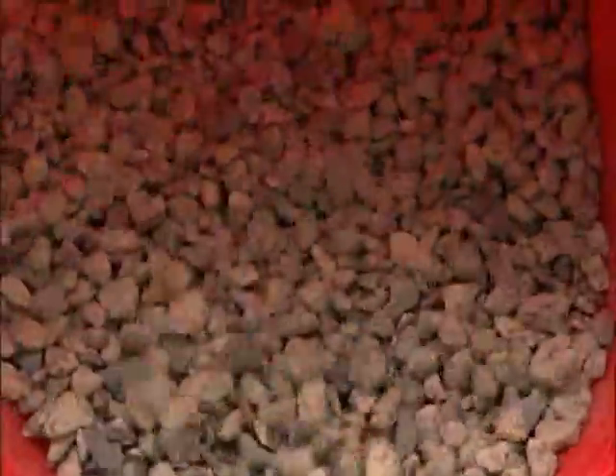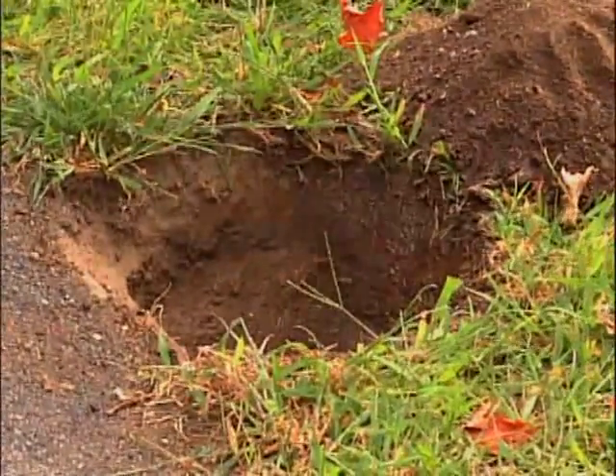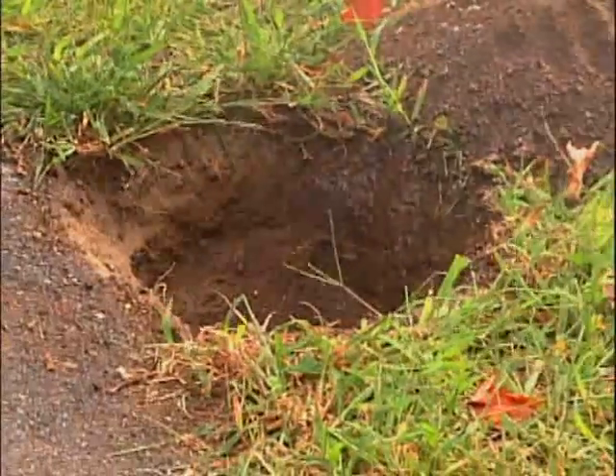Line the bottom of the hole with four inches of crushed stone to allow moisture to drain away from the bottom of the post. Wet the edges of the hole and the stones at the bottom to keep the cement from setting too fast and cracking.